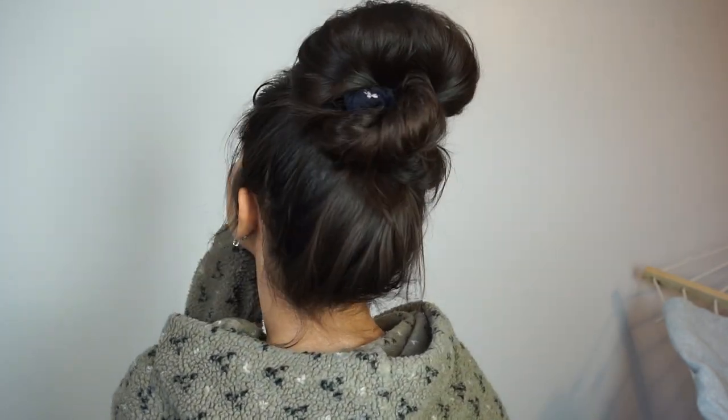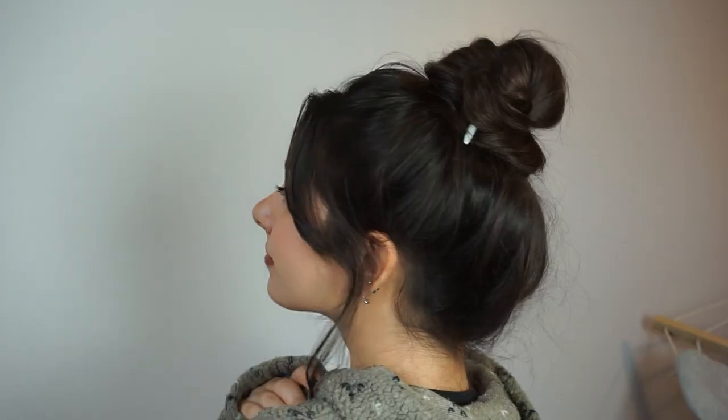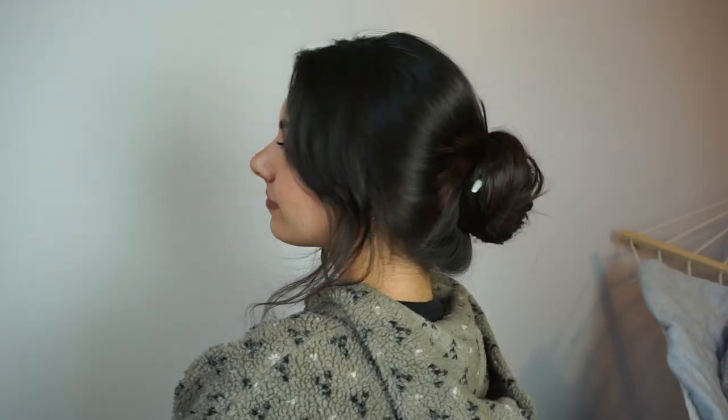Hi everyone! Today I'm going to show you three super easy messy buns that I like to do on my hair all the time. These are really long hair friendly and if you have medium to shorter length hair I think these would work well for you as well, so I hope you enjoy.